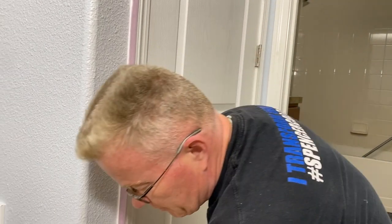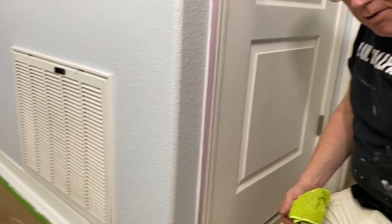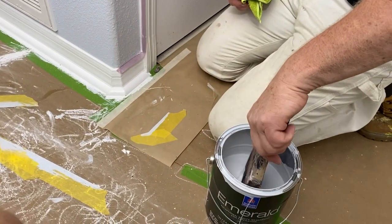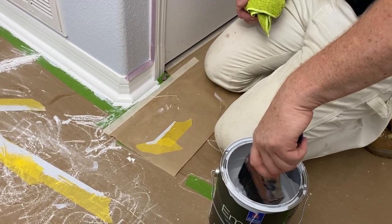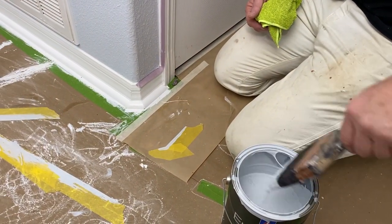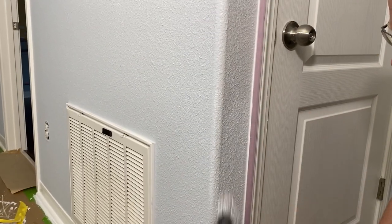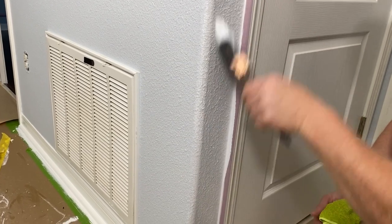We're using a very high-quality Purdy 4-inch medium-stiff brush. It's a 4-inch Purdy, and you will not be able to get these at your box stores. Generally do-it-yourselfers shop there. Do-it-yourselfers do not want to spend $33 on a paintbrush, and so they go for the 3-inch. But if you're doing production painting, a 4-inch brush is the way to go. You can cut in with this, et cetera.